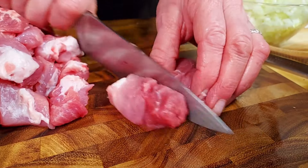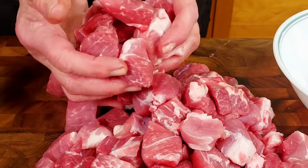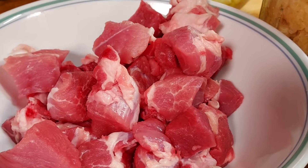Bavaria is pretty much a pork and potato kind of state. So every time Linda makes something that contains pork, I'm always super excited, especially looking at the cubes that we're cutting here — the marbleization and the deep pink color. What a nice piece of pork. I already know this is going to taste fantastic.